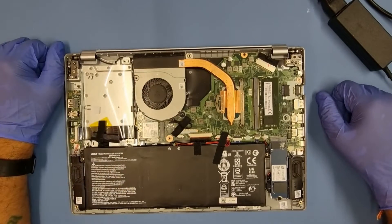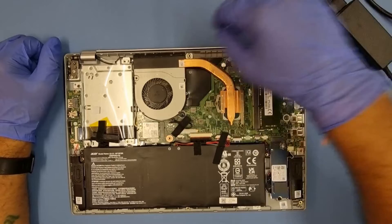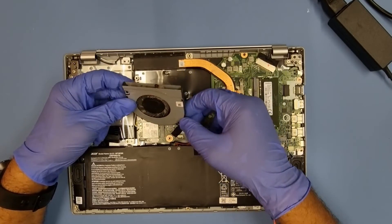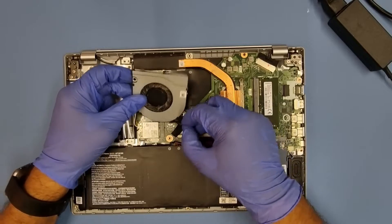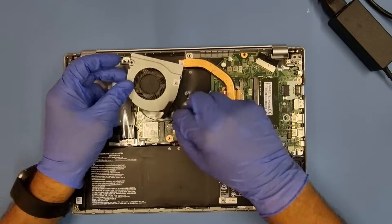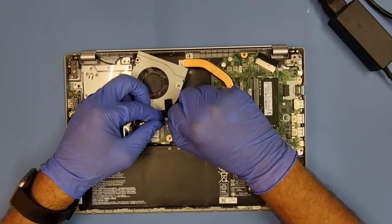I'm just going to take off the fan and show you. Here's the fan. There's a little bit of an adhesive sticker here just to secure it, so I'll take that off and pop the fan out.